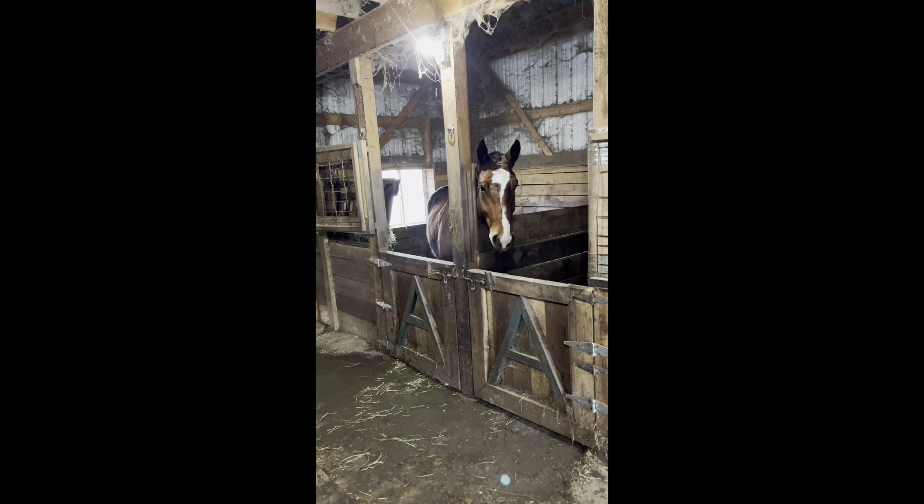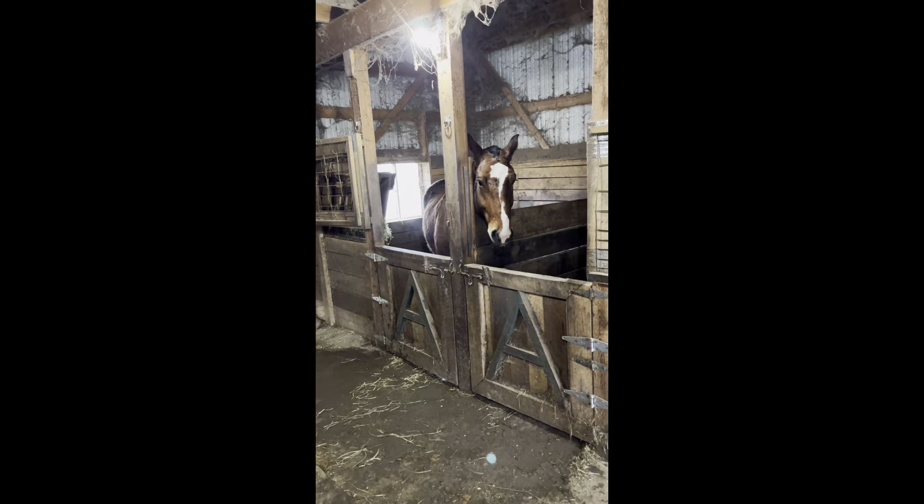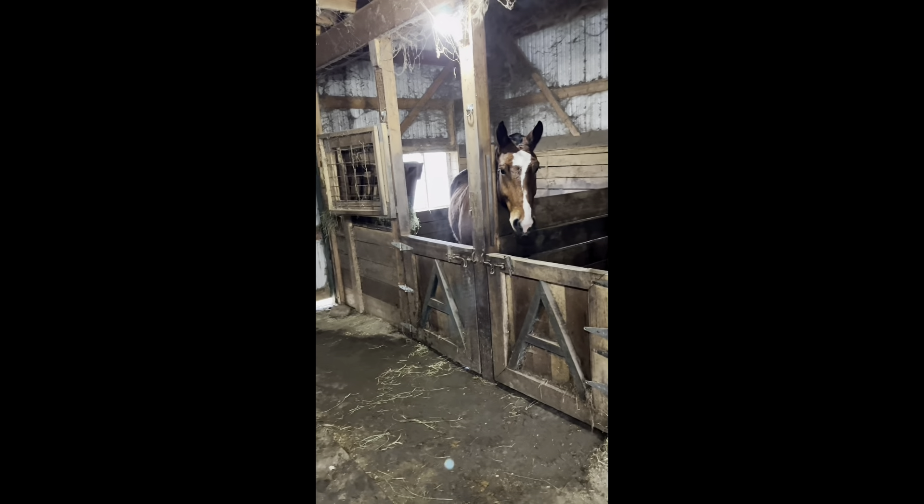We finally got started and headed toward the woods. This is Elvis — Nick's gonna get him out and we're gonna harness him up.